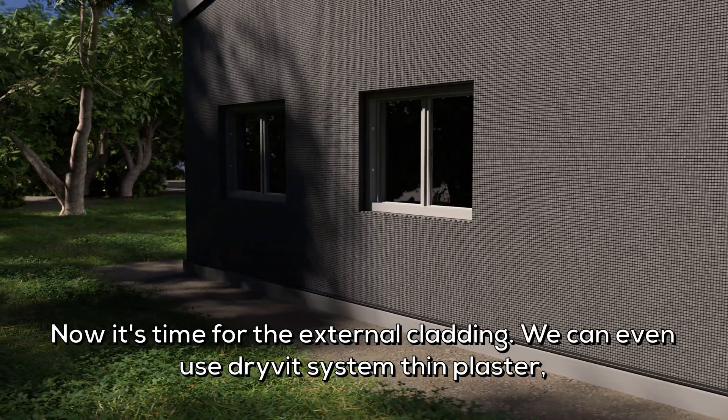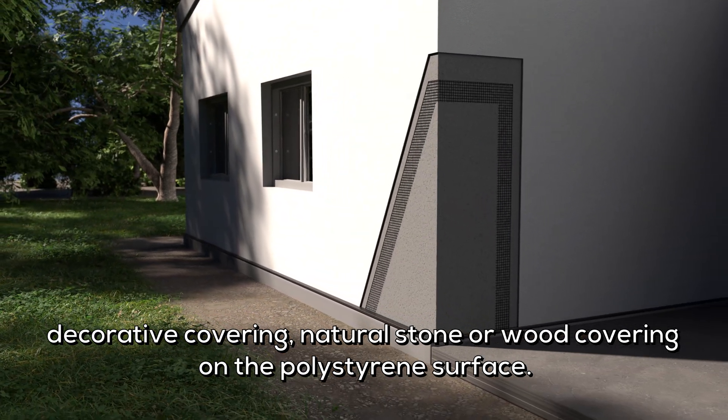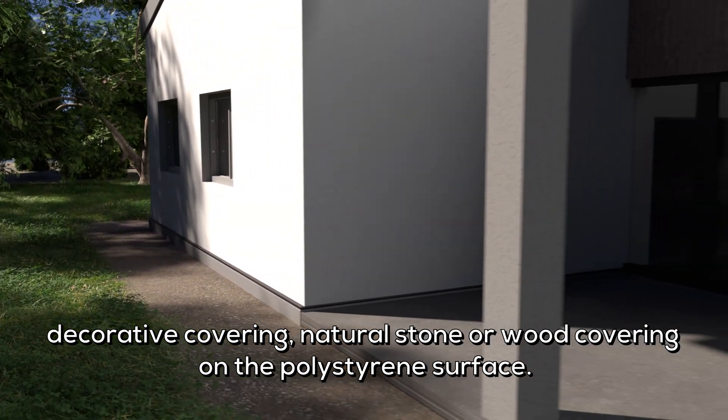Now it's time for the external cladding. We can even use Drive-It system thin plaster, decorative covering, natural stone, or wood covering on the polystyrene surface.